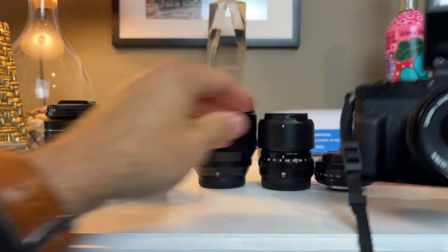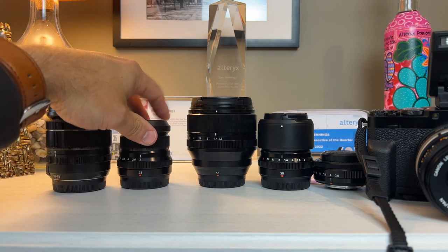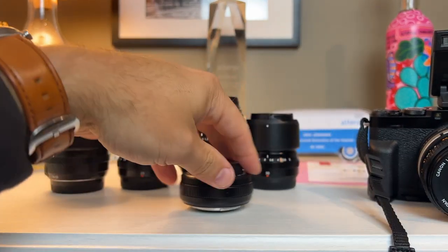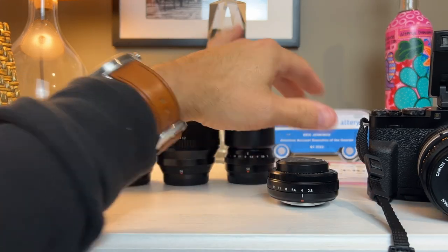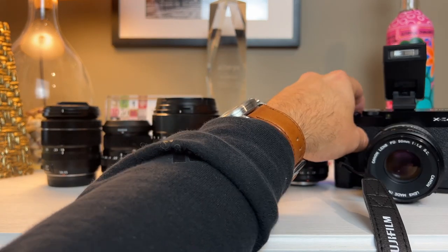For all these different reasons — the fact that we can put on small lenses and make it like an X100, the fact that we can put thumb grips and hand grips on and make it more comfortable to hold bigger lenses, the fact that I can shoot video with the flip-up screen and it has a mic input (I typically use the Rode wireless mics) — this camera really is a transformer.